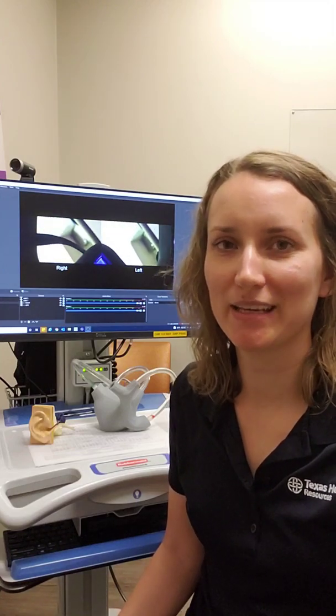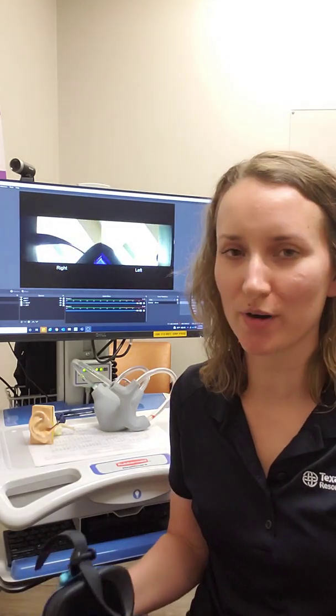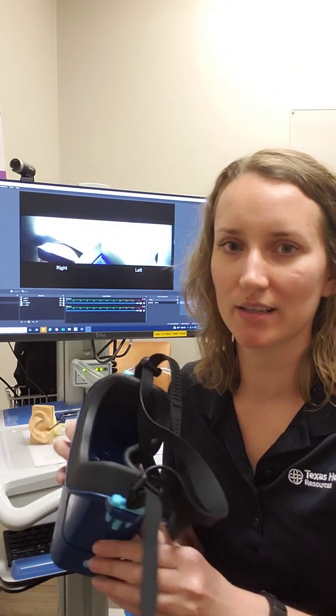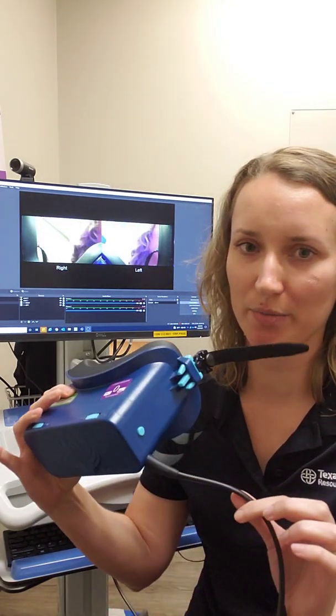Hey friends, it's Dr. Amy, the Dizzy PT. I'm here today to tell you a little more about how I use infrared video goggles in my evaluation and treatment with vestibular rehab.